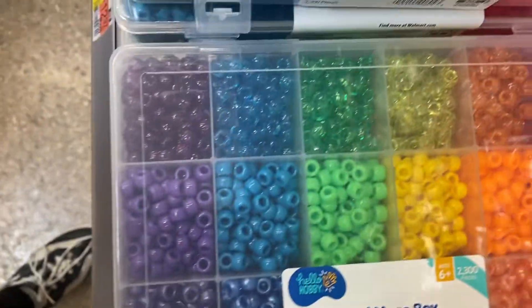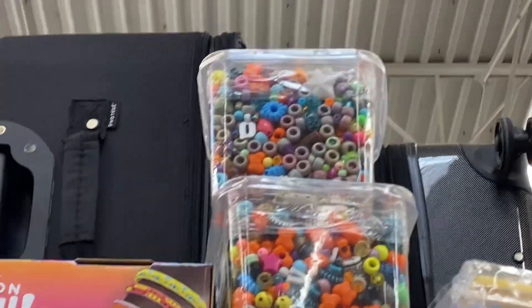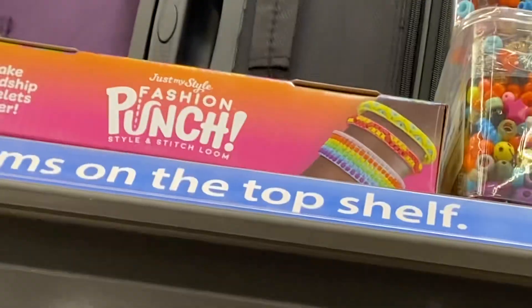They have glitter and all kinds of cool stuff. This is on the wood art aisle. They even have ones on the top shelf — there's a suitcase display. On the other side here at Walmart, all kinds of ones, bracelet stuff you can make at the top shelves.